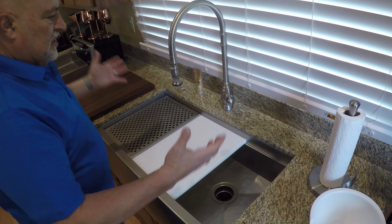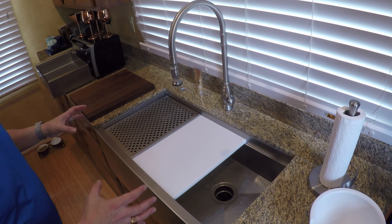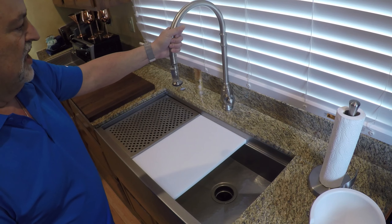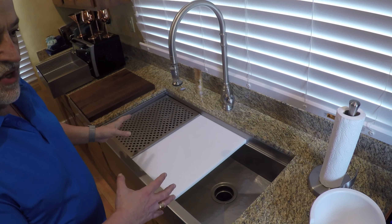Hi everybody, this is Dino. This is my brand new Signature Series workstation sink. It is hammered stainless rustic matte finish. This is a new Waterstone 5500 in brushed nickel and I'd like to demonstrate how this all works.